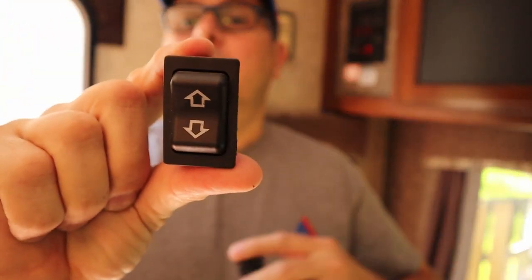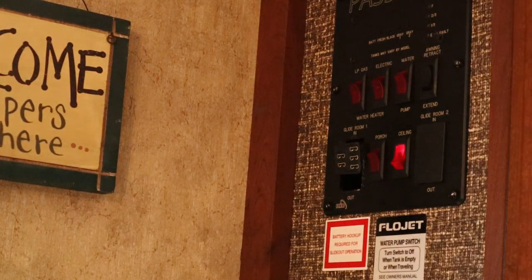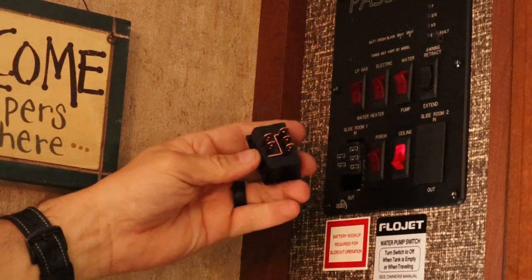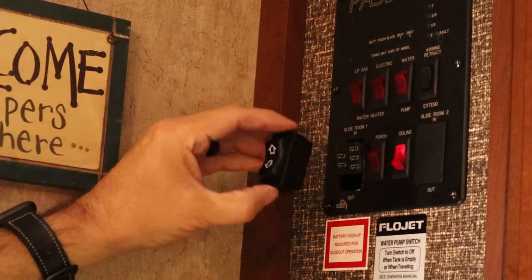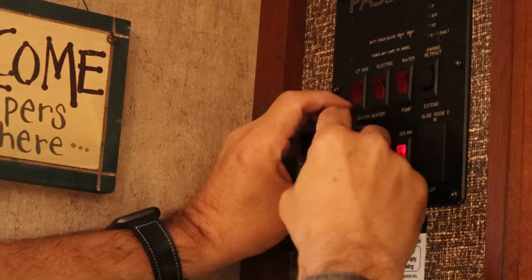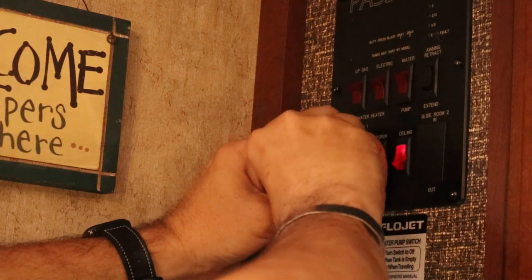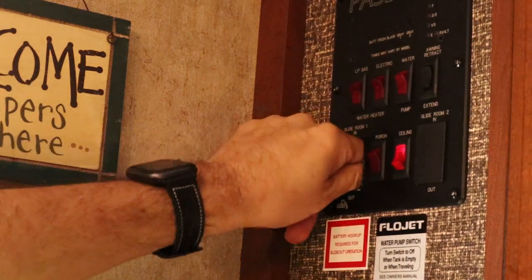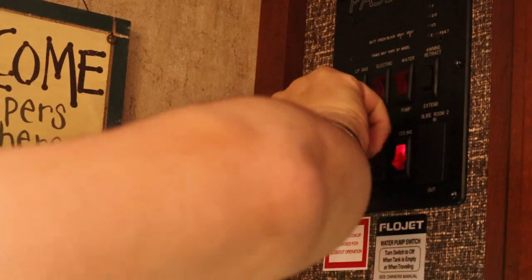Here's the old switch and here's the new switch. Let's get the new switch plugged in. Like I said, it can only go one way — three connectors on one side and two connectors on the other, so that'll be the top and this will be the bottom. I just plug it in. It's helpful if you work the wiring out a little bit and hold it into place so it doesn't pop back in — which it just did. I don't want to have to take the whole panel off, but I think I'm going to have to.